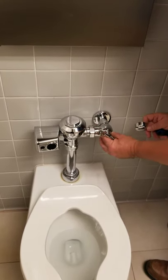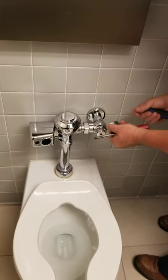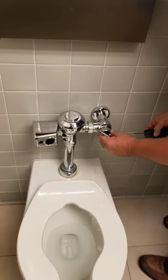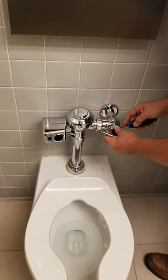Some of these also have a cap that screws off, so if it doesn't have an Allen key, then it just unscrews. And then you just turn it to the right and shut it off. It's an emergency situation. And that's for urinals, toilets, everything — they're all the same systems.